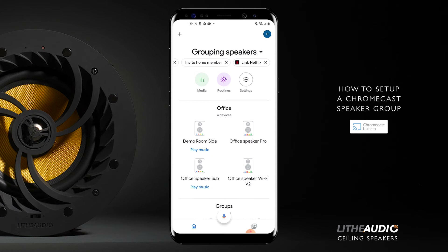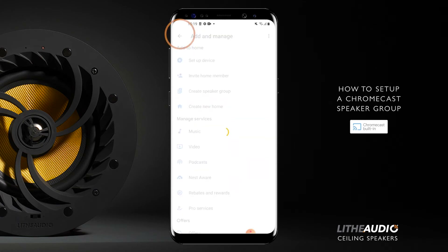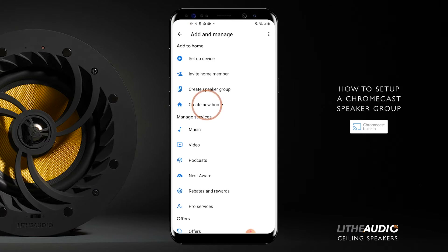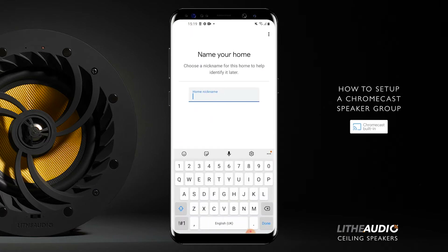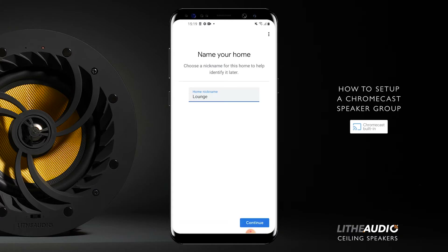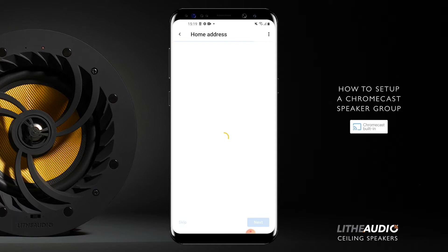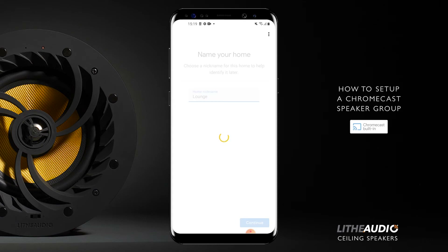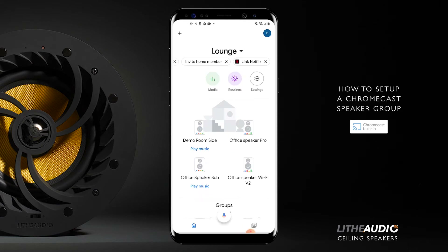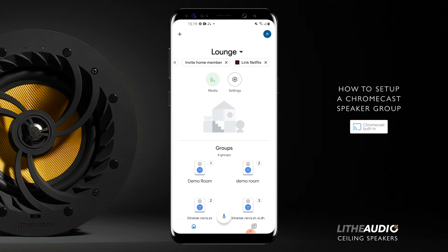Now, in order to make a group, we'll make a fresh home first. So we'll create a new home. We'll call this 'lounge', but obviously you can call it whatever you wish. Then we'll continue. You don't need to add your address — you can skip this step. Now we've got a new home with nothing on it.